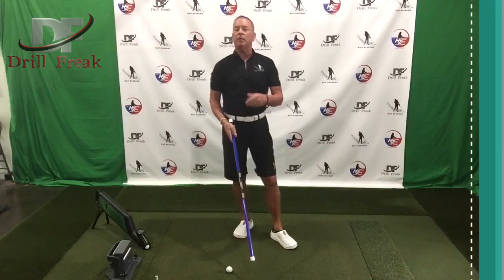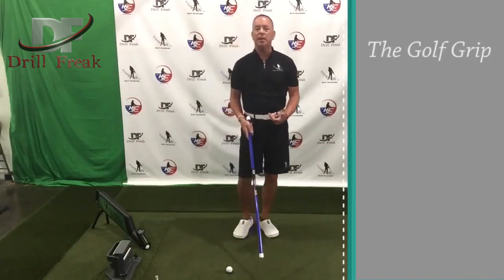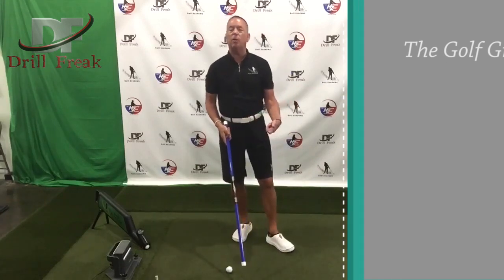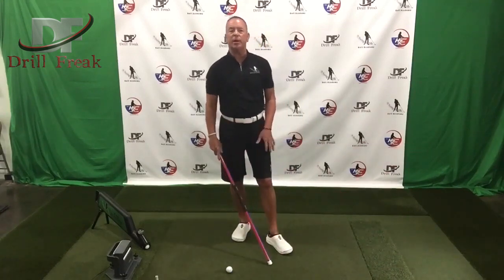So right now we're going to talk about the grip. I've seen so many people come to our golf academy with grips that are very, very weak — super weak actually — and they wonder why they can't get the club face square or they can't even generate much club head speed with their hands.